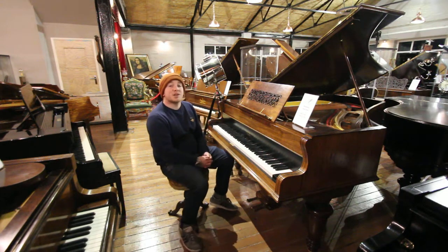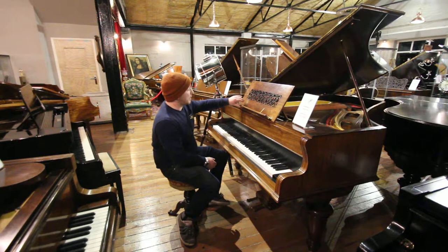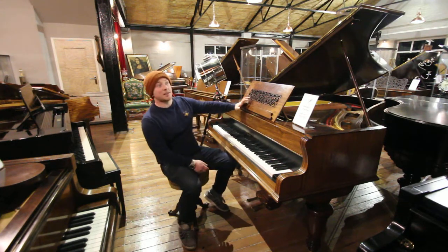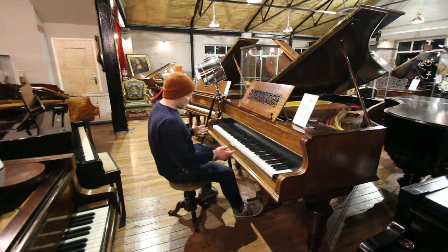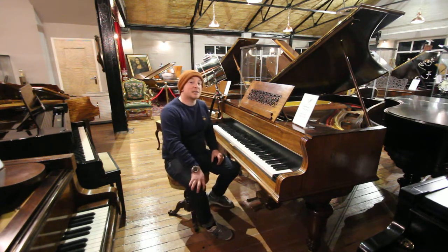Hello folks and thanks for watching. We are SherwoodPhoenix.co.uk and this is a John Broadwood Barless Grand Piano. The Barless is said to be the nicest Broadwood that Broadwood ever made. I don't disagree with that — these are fantastic pianos.